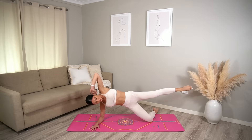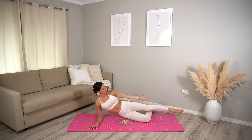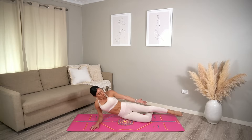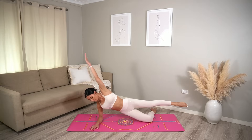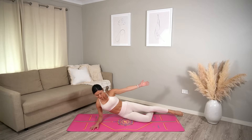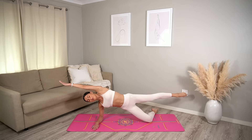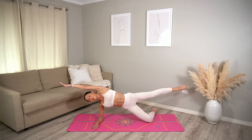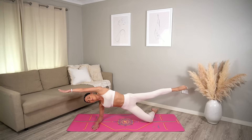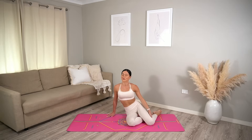Hold your leg extended, reach your top arm over. Inhale, lower your hips down. Exhale, lift them back up. Keep going — inhale lower, keeping that top leg lifted, exhale lift. Last one — hold everything lifted and pulse your leg up and up, eight more, seven, just breathe, six, five, four, three, two, and a one! So good.